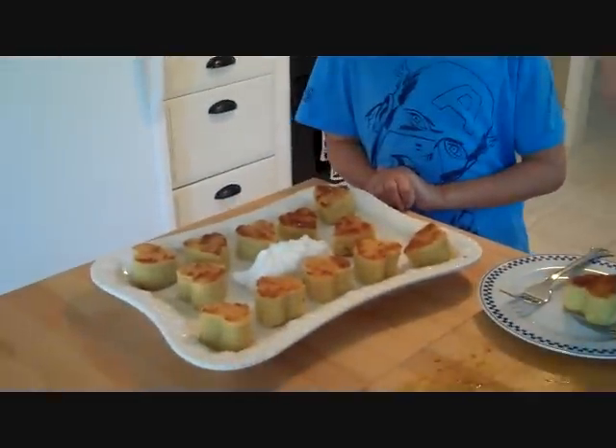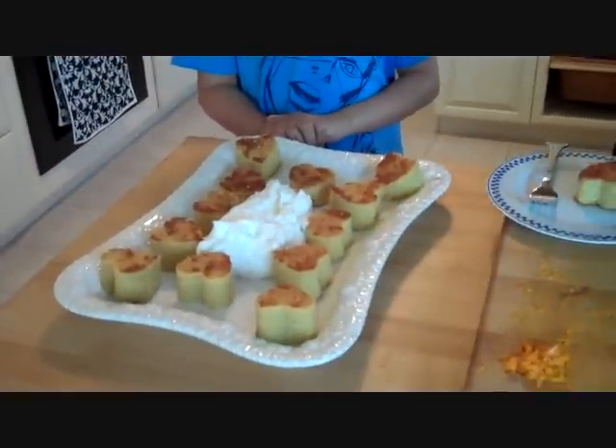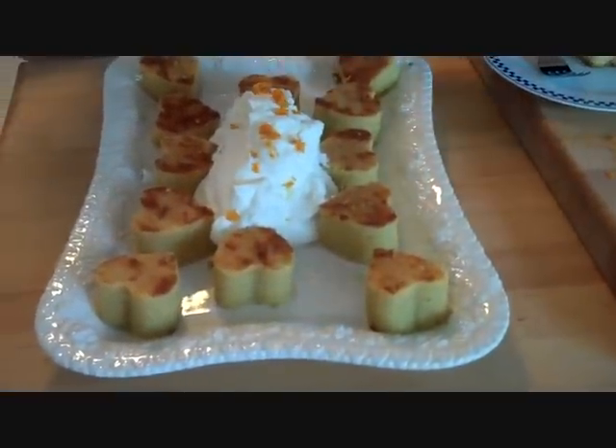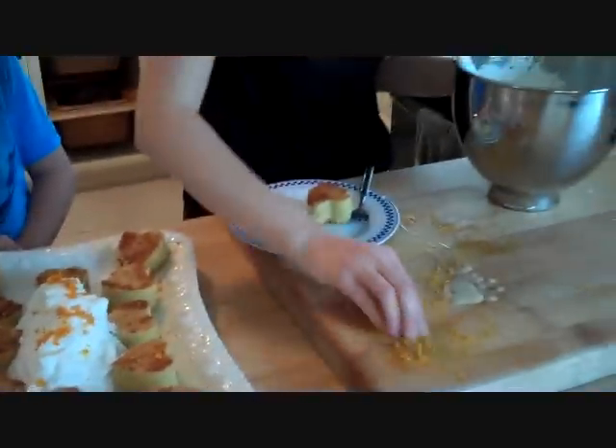We're just going to put the whipped cream in the center so everybody can take a little bit with one of the cakes and see all the hearts. That's what we saved our orange zest for — just put a little bit on top so everybody knows the flavoring in the cake is orange.